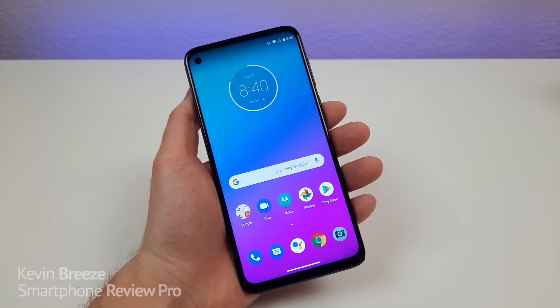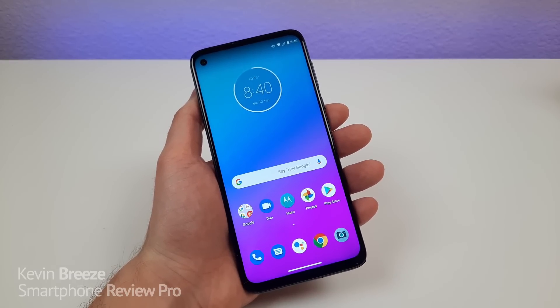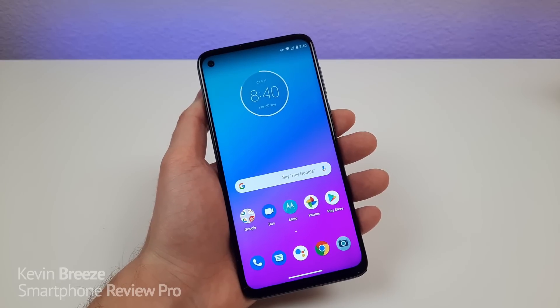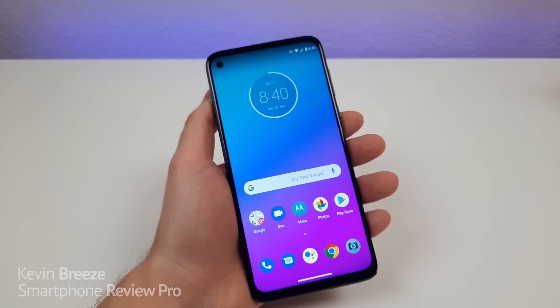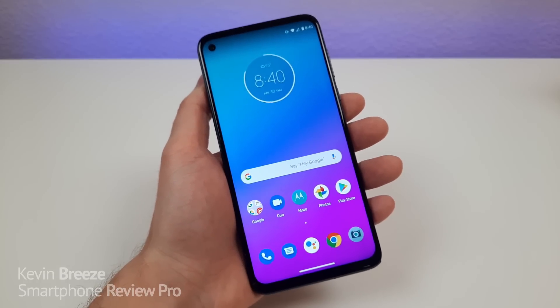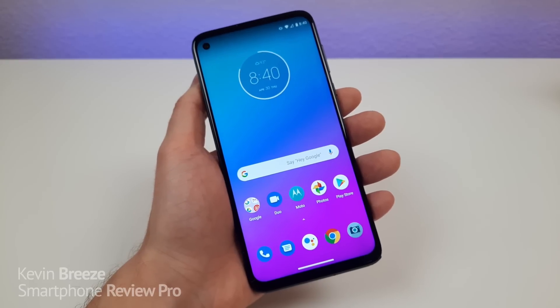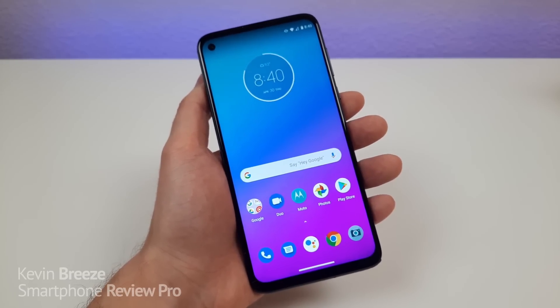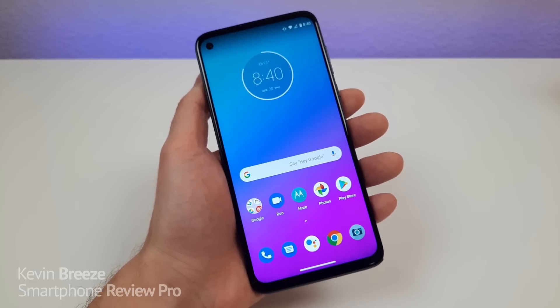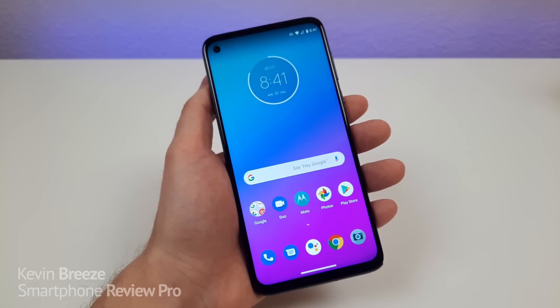I've had the pleasure of using this device for quite a bit of time now and I'm really excited to share my thoughts about it with you. At the time of recording this video, you can buy the unlocked Moto G Stylus for $299. It's possible the price has gone down since then, so check the link in the video description for the most up-to-date pricing. If you get this phone through a carrier, you'll likely get a variety of different deals going that route too.